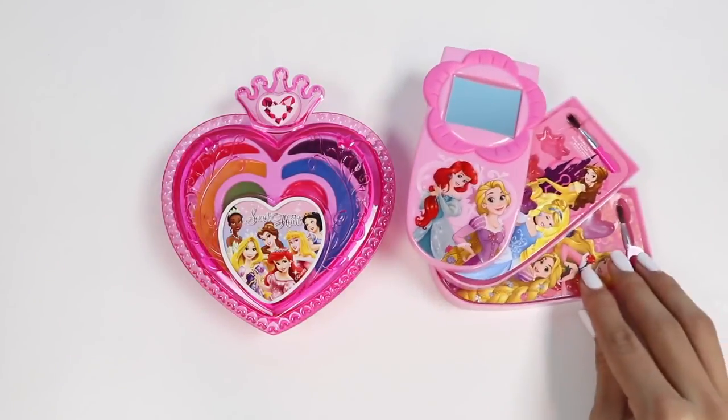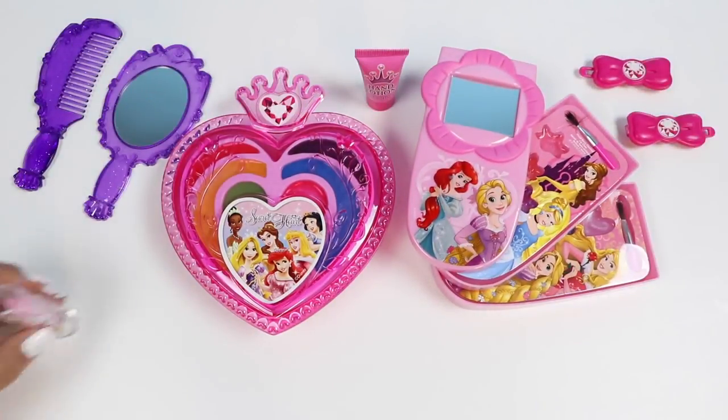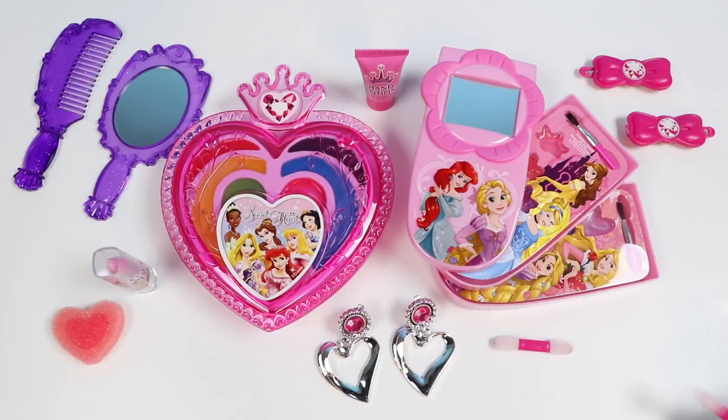Here's everything we played with today! Well, this was a lot of fun! And I hope you guys enjoyed this video! Give it a thumbs up if you did, and please subscribe to watch more! Thanks!